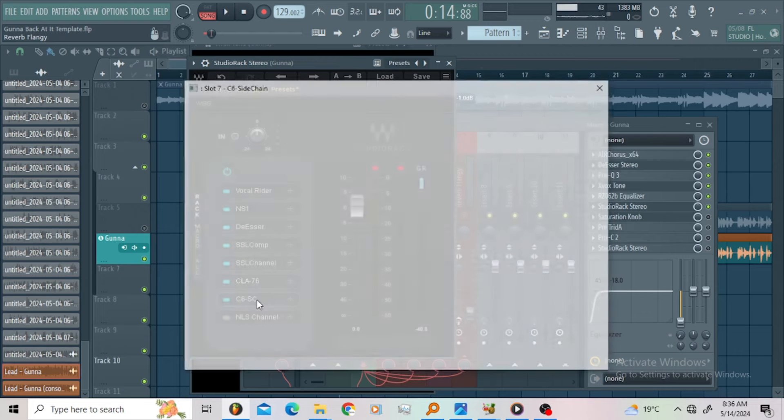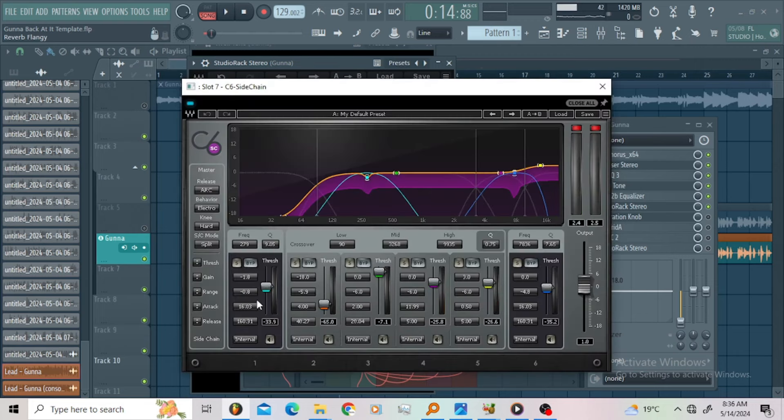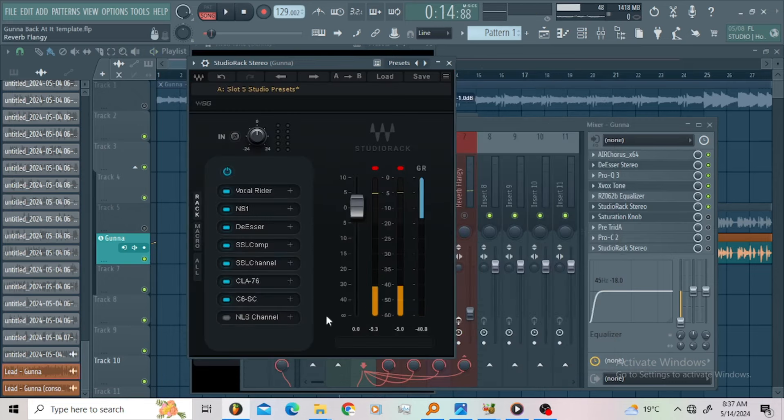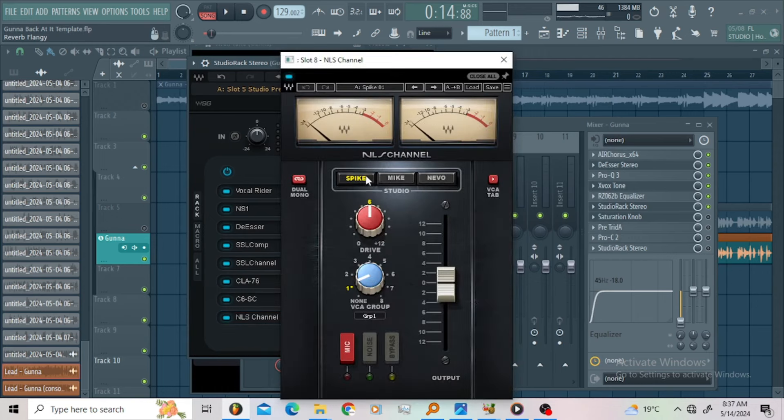Then I went for the C6. The aim for the C6 was to control my compressors, making sure I'm controlling the low end introduced by the compressors. Then I went for the NLS Channel. On this one I'm using the Spike 12-foot lock at 6 dB — super good.